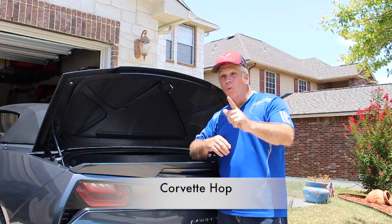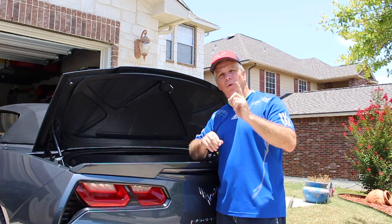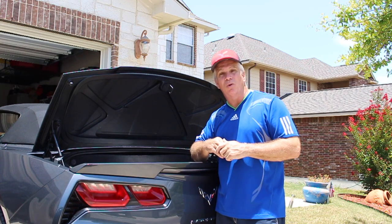Hello, I am Corvette Hop. Welcome to the channel. I know this channel would not be possible if it wasn't for you tuning in. Today we're going to do some work on the trunk lid of this 2014 C7 Corvette.